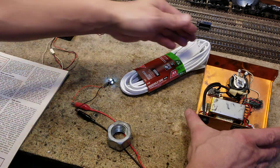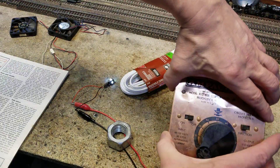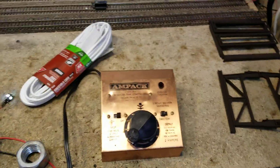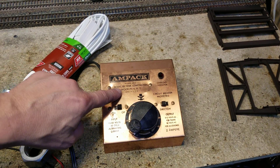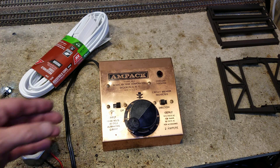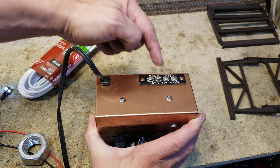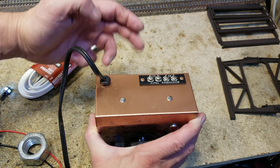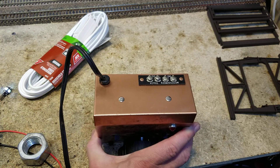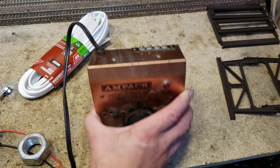So what we've got here is a 1970s version of the MRC Model 402 Ampac. Very simple. It only has AC and track outputs — it does not have a fixed DC output for remote control. It has basically two things: the AC was for lights and accessories, and the DC was for the track.